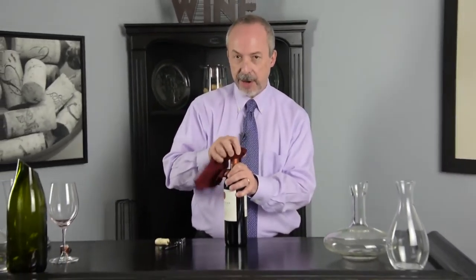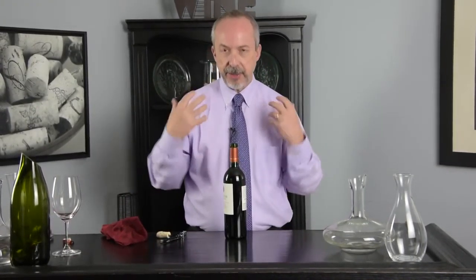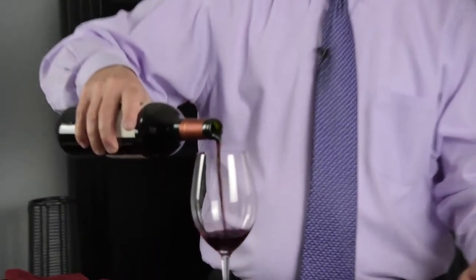Now we're not worried about spilling wine or anything like that. I'm going to wipe off the top of the bottle again, just in case there are any little pieces of cork. Get a nice aroma from the wine, make sure that everything's fine with it, no issues — and I am ready to pour and enjoy the wine.